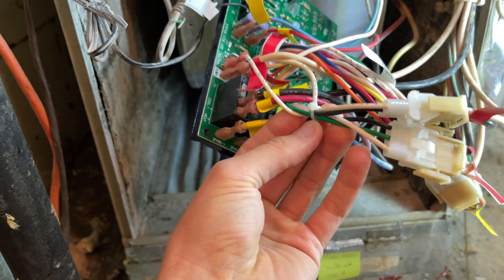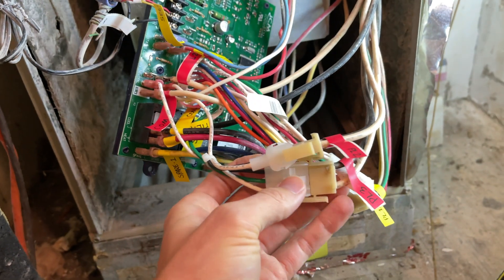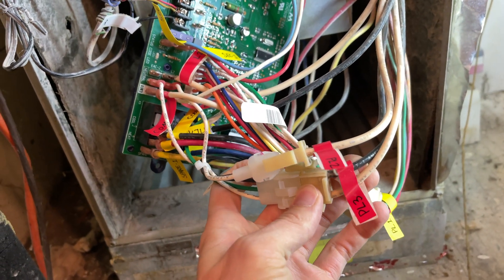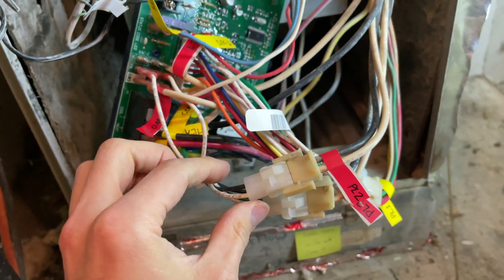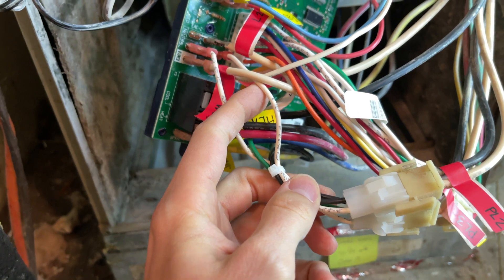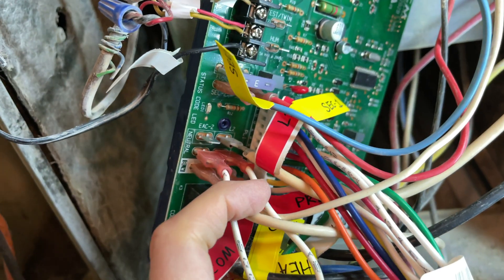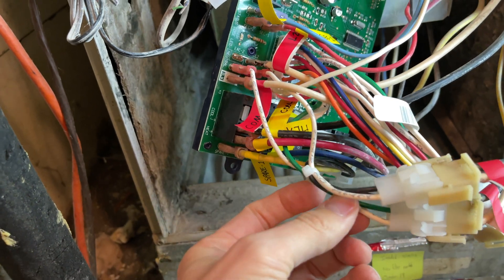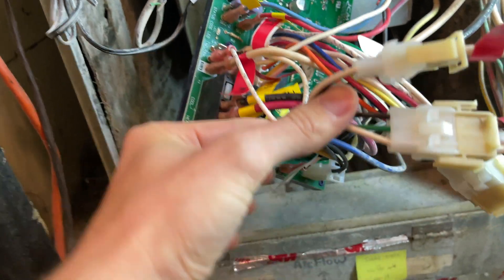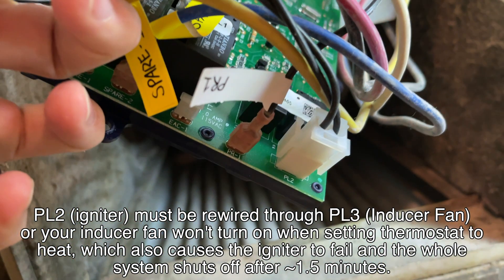Here comes the good part. This is actually a big change from the old board and needs to be rewired. PL3 and PL2 kind of go together and they come off of this green ground-looking wire off of PL1. Here's a closer look and here's why.